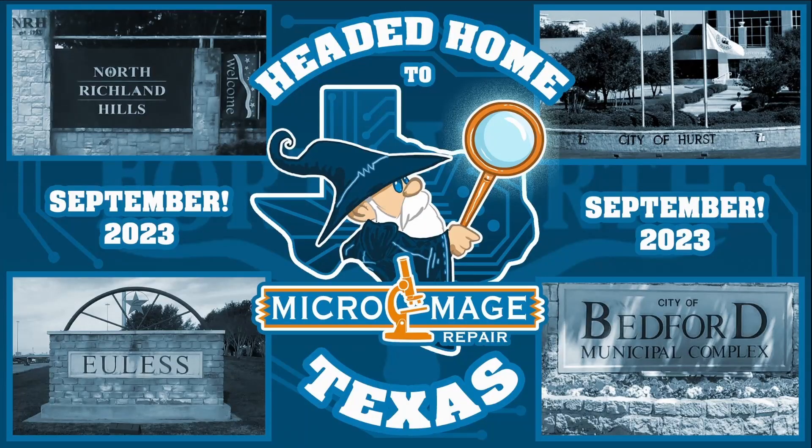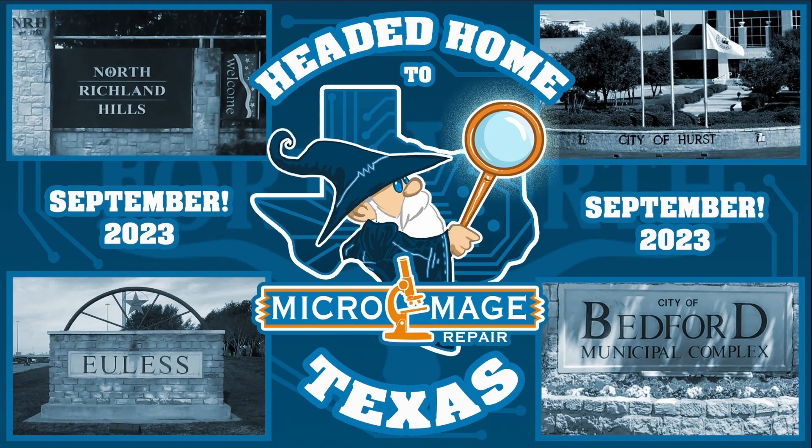I have an announcement. I, being MicroMade Repair, am moving back home to Texas. My primary service area in Texas will be North Richland Hills, Hurst, Euless, Bedford, and Fort Worth in general. All mail-in services will be temporarily paused in the month of August and will resume sometime in September when I've worked out all the logistics. If you're a local shop in those areas and need micro-soldering services, please reach out. Talk to y'all from Texas in September.